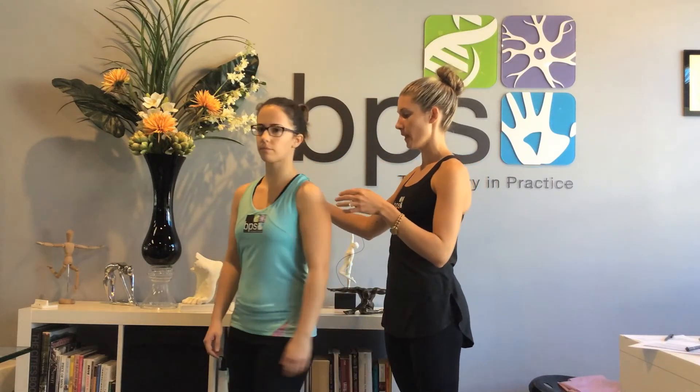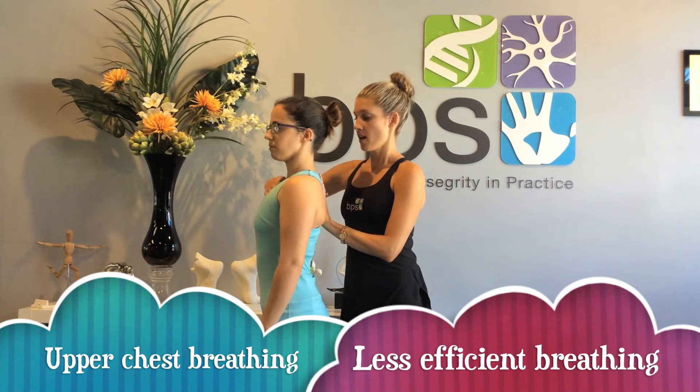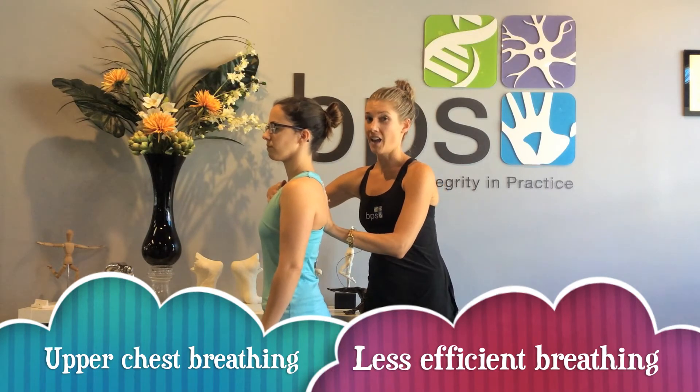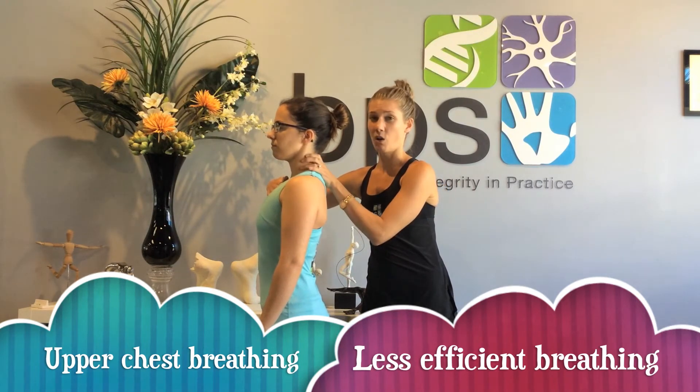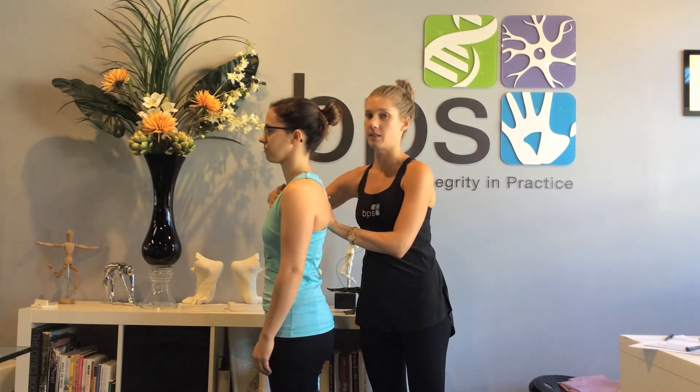Unfortunately what often happens — if you just turn on your side for me, Sylvia — is that a lot of the time people are breathing into the top of their chest. You can see that when Sylvia does this it changes the whole curve of her spine, and it also means she has to use a whole lot more neck muscles, which is not really effective for efficiency of movement.